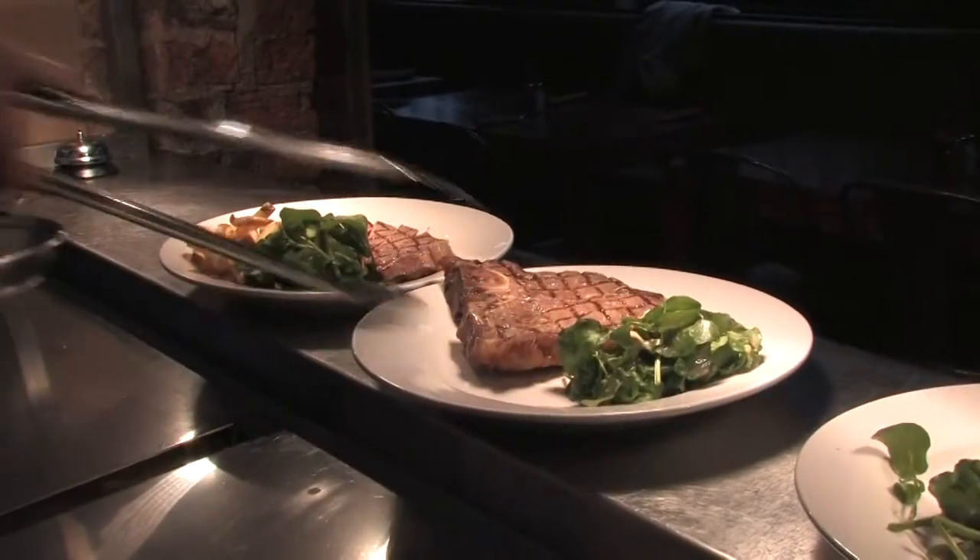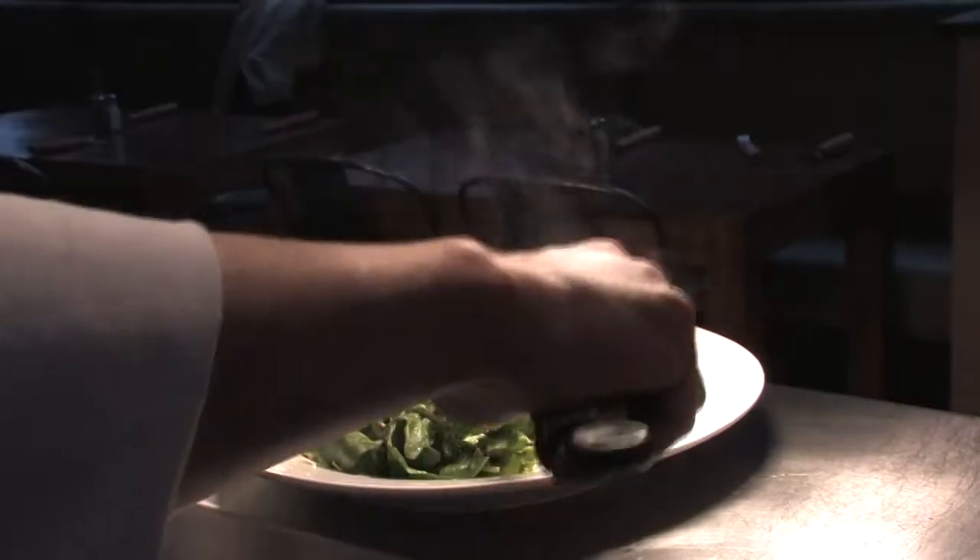We don't cut the T-bone as it has a big bone through the middle, and customers generally like to see the whole T-bone on the plate.